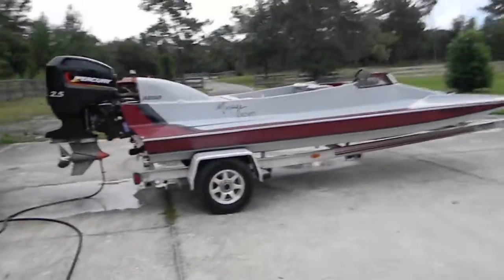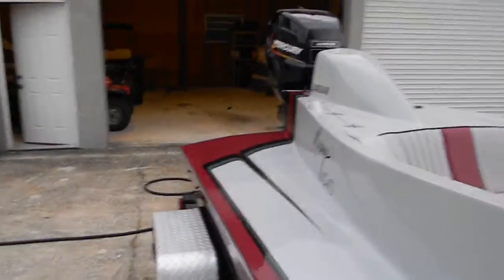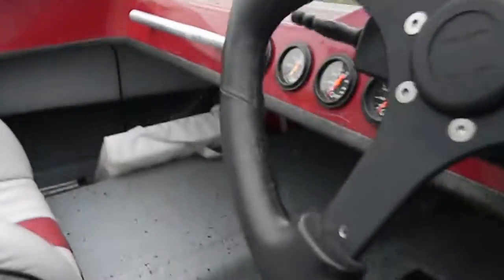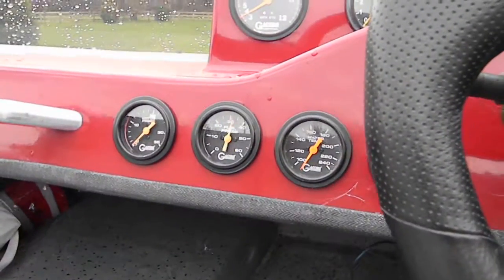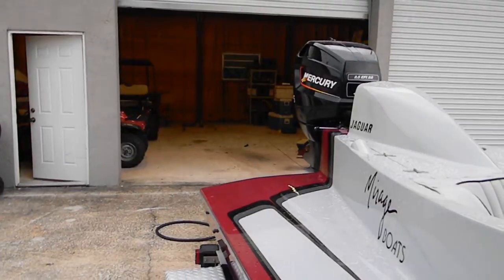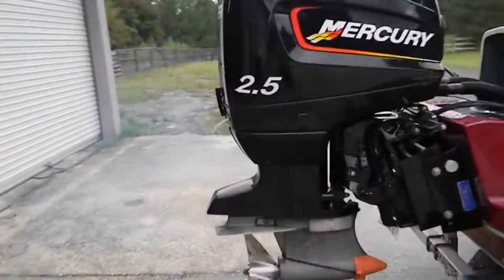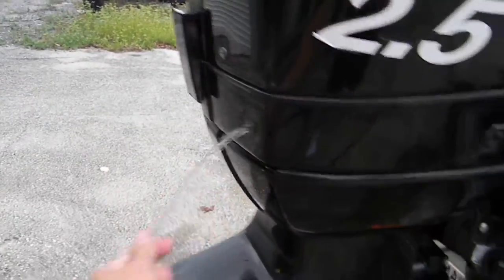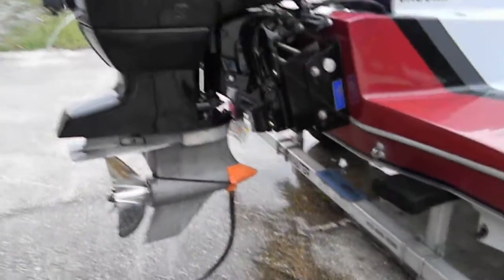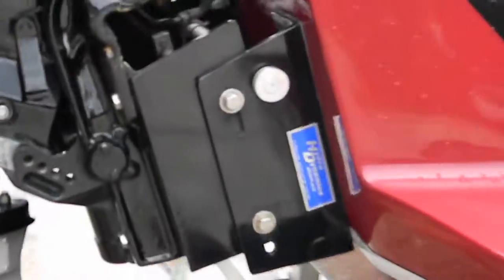Here we are in a 1997 Mirage Ski Racer. We're gonna fire it up — hasn't been fired up in about two weeks. You can see if she fires up for us. Make sure the fuel pressure comes up, turn the key on. Fuel pressure's at 40. Spin it over. I like it.